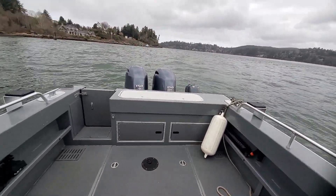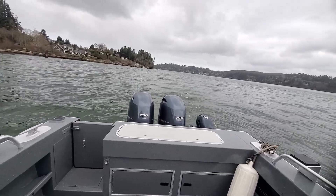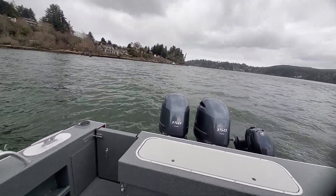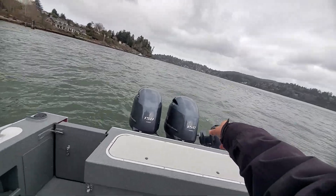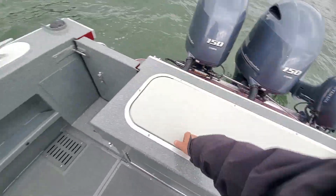You got a USB right there, 12 volt there — nicely set up, plenty of power. About 40, 45, 46 miles an hour. One motor will do 33 and you can run your autopilot off the kicker — I'll show you all that. And there's your fish box.